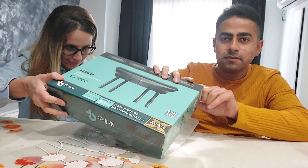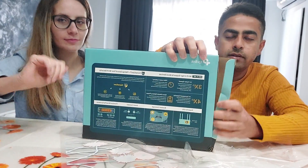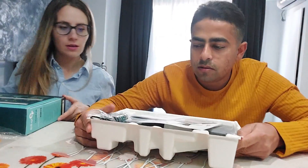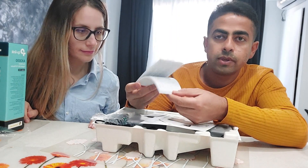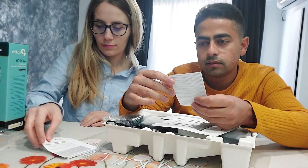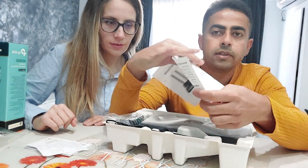It's like a Christmas gift when you're opening it. We ordered it online and it came through courier — you can see how it's packed. Inside there's a quick installation guide provided in multiple languages including English and Romanian. It also shows how to connect with the Wi-Fi 6 product wirelessly, and you can install it on your own without needing a professional.